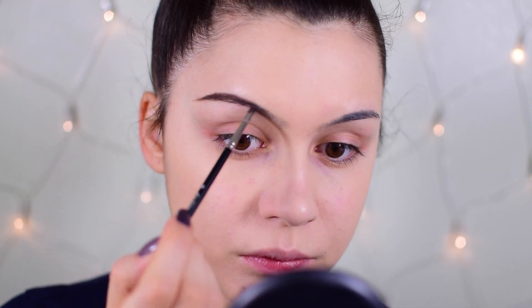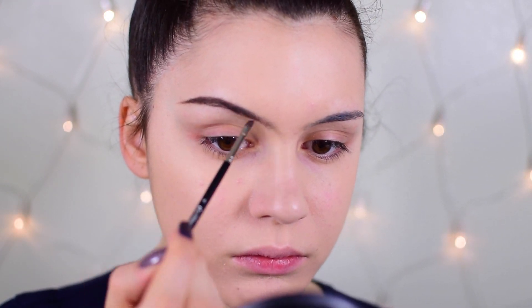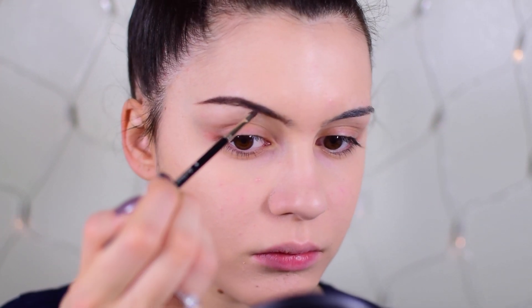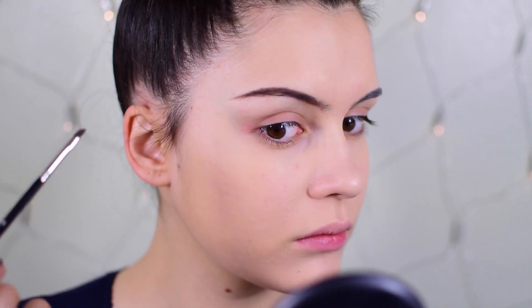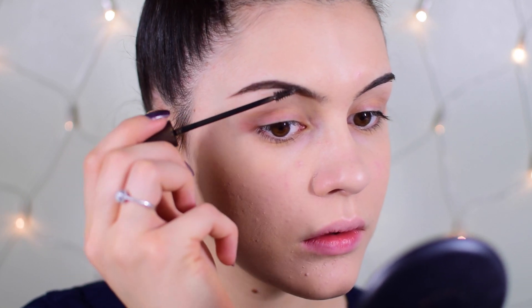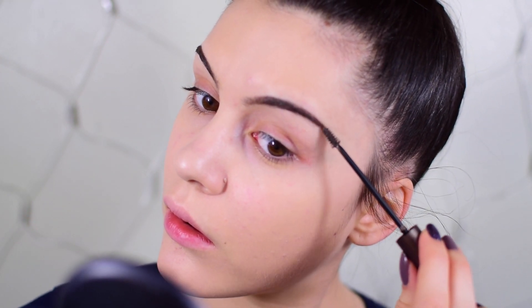I'm going to make my brows a bit skinnier to have more lid space to play with. If you're doing a smoky eye, a skinnier brow gives more dimension to the eyes and makes them look bigger. Then I'm setting the brows with my L'Oreal Brow Plumper in Medium Brown to add plumpness and make sure they last all day.